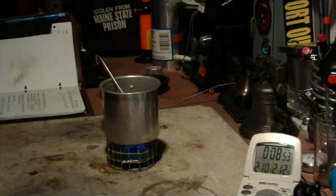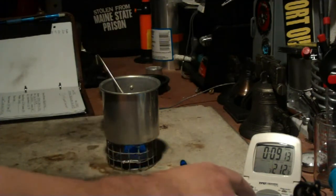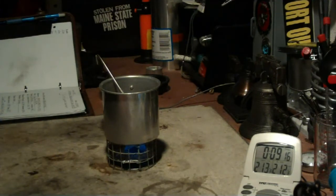There we have two-ten. There we have two hundred and twelve degrees at nine minutes and eight seconds. That's one cup of water starting at sixty, got to two-twelve in nine minutes and eight seconds.